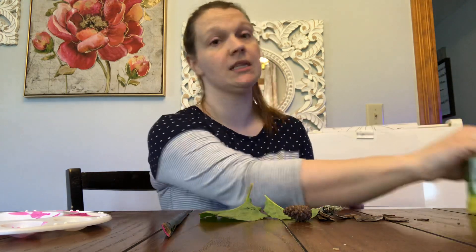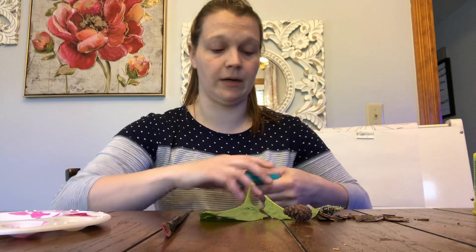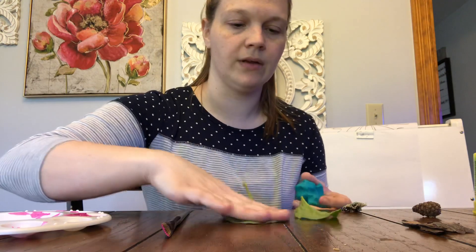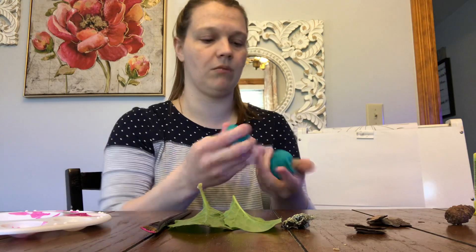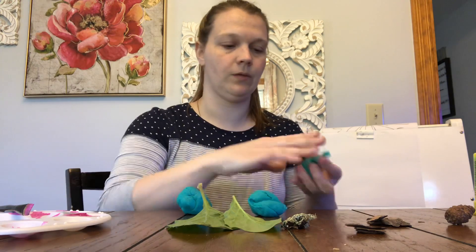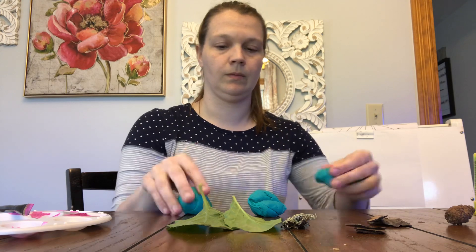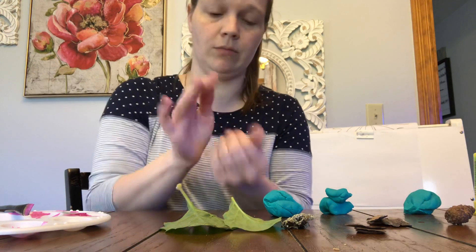I want to see what print these plants make. Since we're working with plants, I want to see what I can see when I smush a leaf into it or the pine cone. So I'm going to separate this into a couple different pieces — I have four different things, so I'm going to make four blobs of Play-Doh. Let me move my paintbrush so I don't get paint on everything.